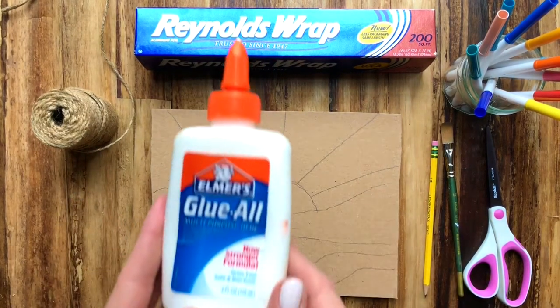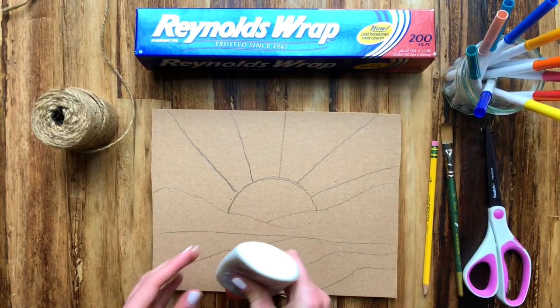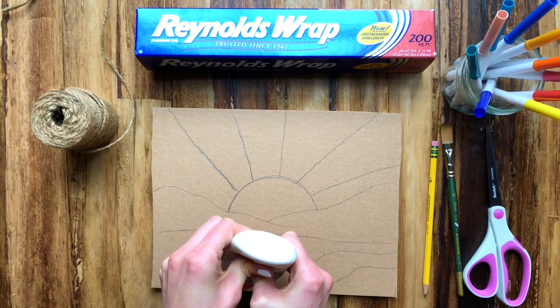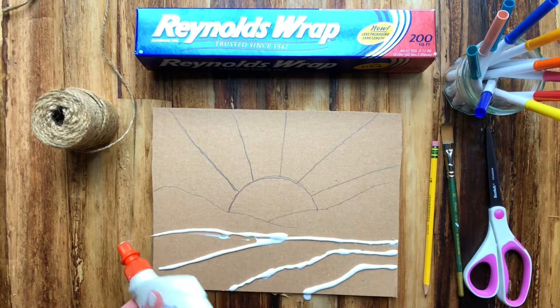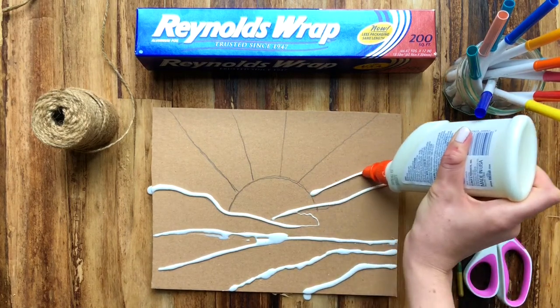The next thing I'm going to do is take my glue and go over all of the lines I just drew, so every pencil line will get covered in glue. This doesn't have to be perfect — you're going to try your best to meet all of those lines with your glue, but if you're not perfect that's okay.